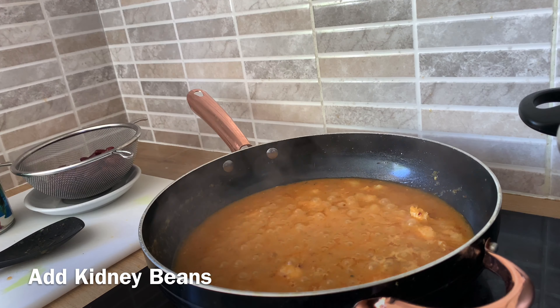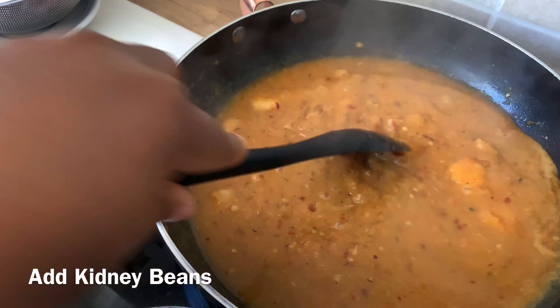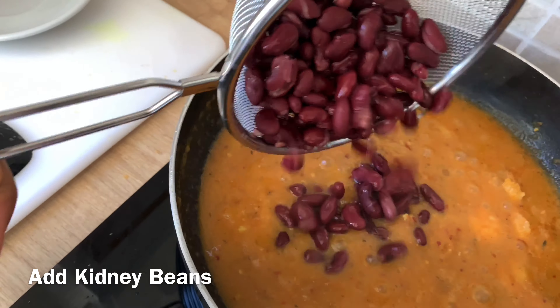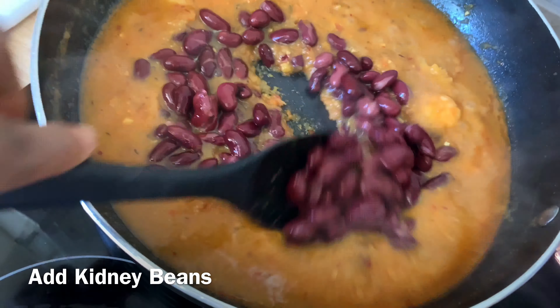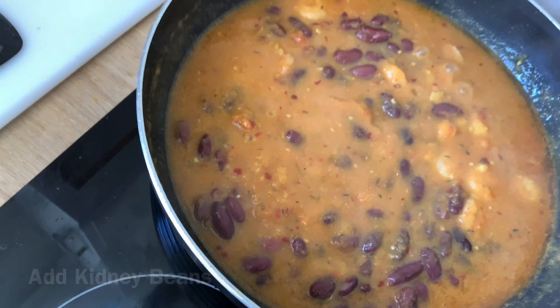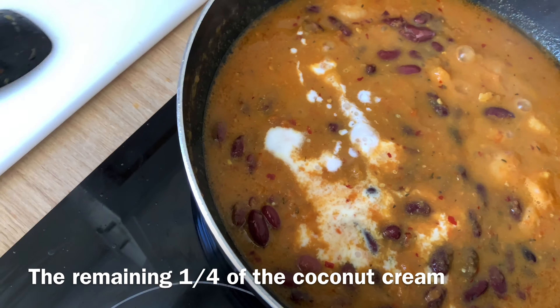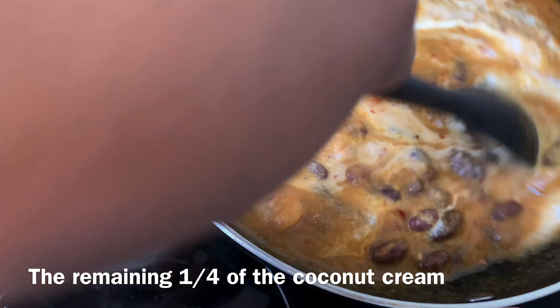The next step is to add the kidney beans. Then remember we have the leftover coconut cream — the remaining one quarter of coconut milk — so I'll be adding that now. Finish off with the crayfish before adding the rice.